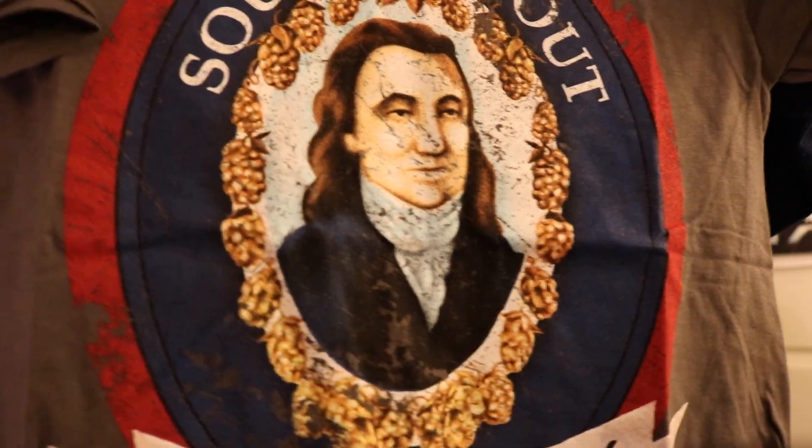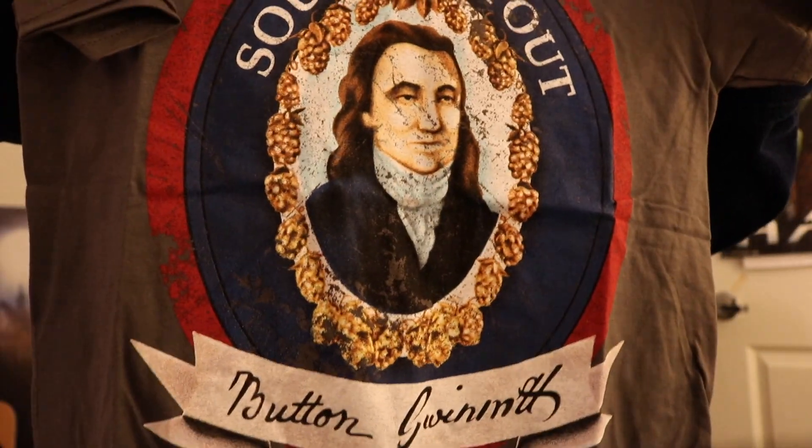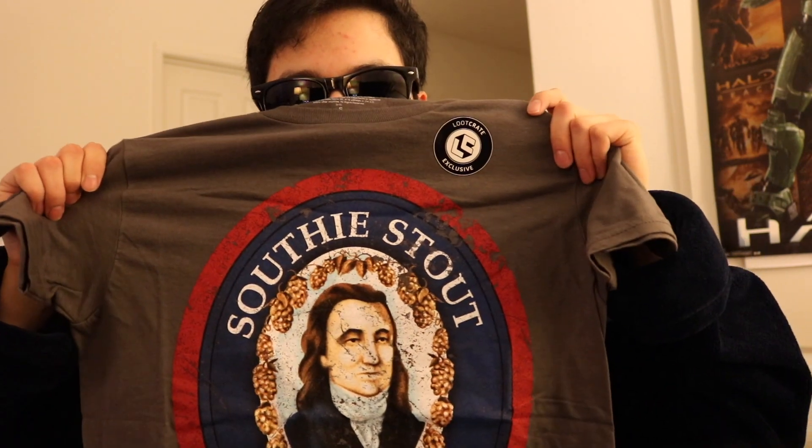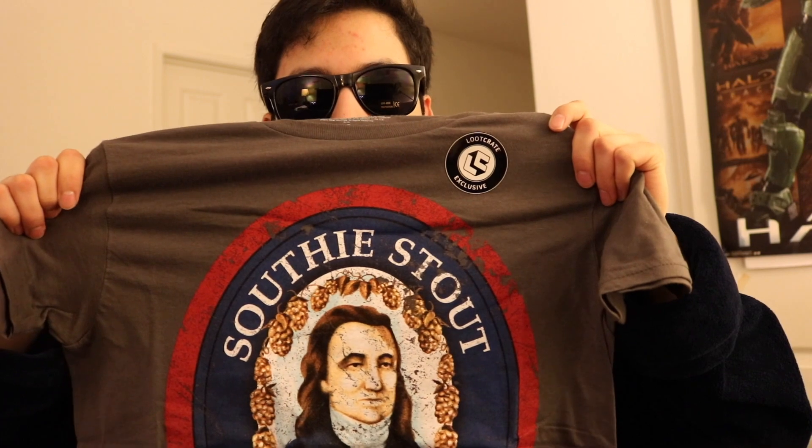Last but not least, we have a shirt. What is this shirt? It is a Naughty Stout shirt. It says here on the little paper — 'Some beverages make you special. Knocking back a Naughty Stout will earn you one Strength and one Charisma.' So it's a beverage. I don't remember it very well — all I remember is Nuka-Cola. But apparently it gives you Strength and Charisma. So when I put this on, I'm gonna be the most charismatic and strongest person I can be. It's a great shirt.